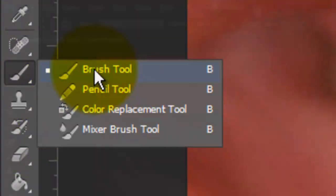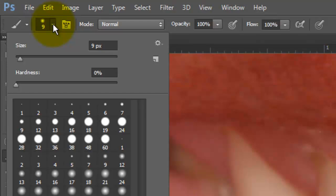Click on the Quick Mask box and open your Brush Tool. Click on the little arrow next to the number and choose a relatively small brush size, no hardness, and 100% opacity.